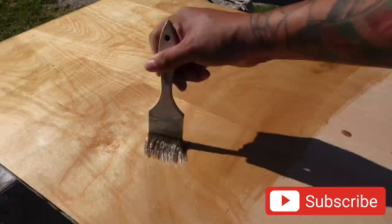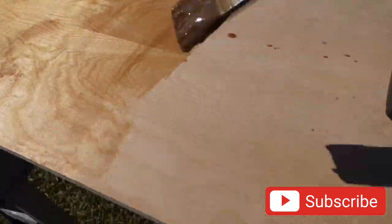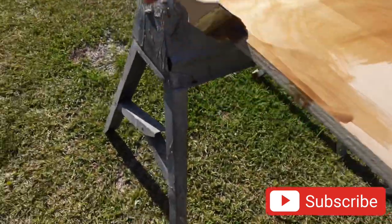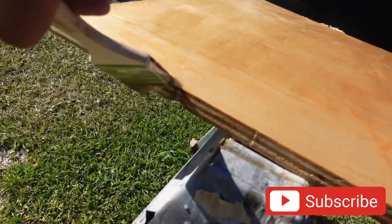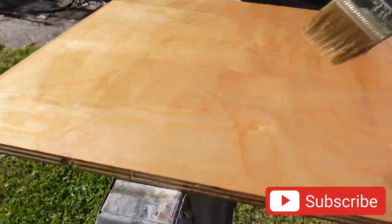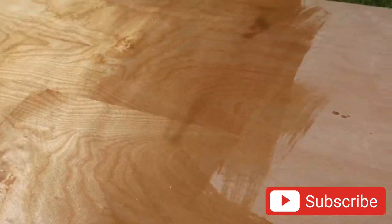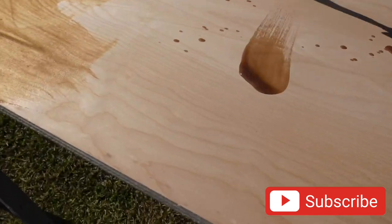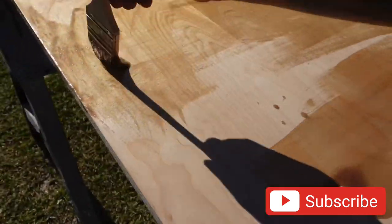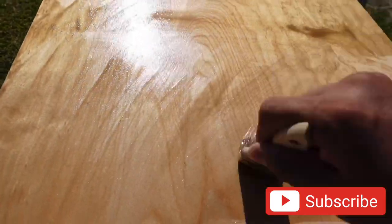See, like that — this coat right here is good. Because the wood's going to soak it up. You still want to make sure you get these sides right here — very important. The sun is extra hot out here today, so this is going to cure it pretty fast.